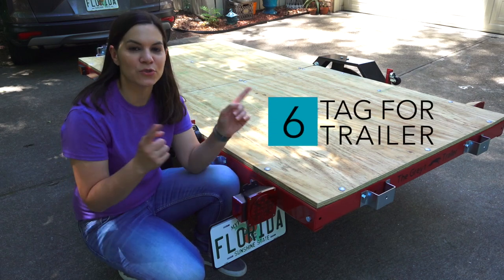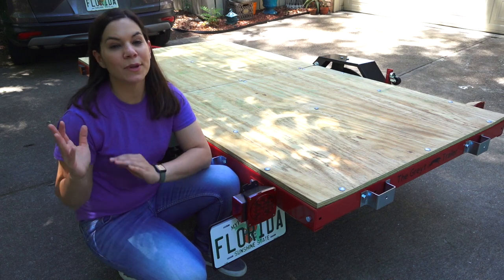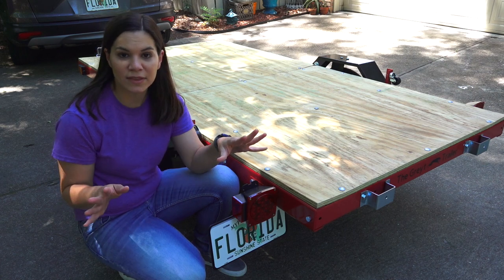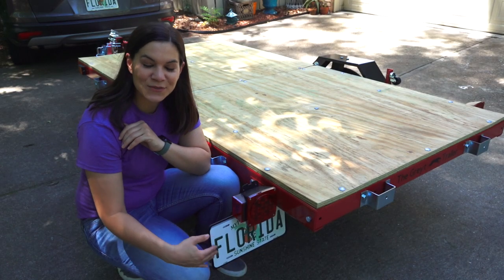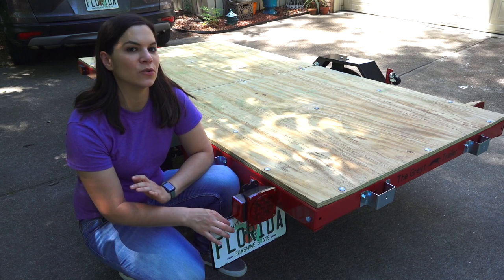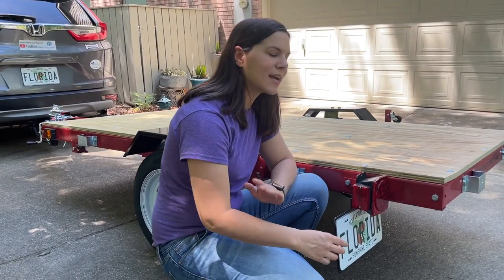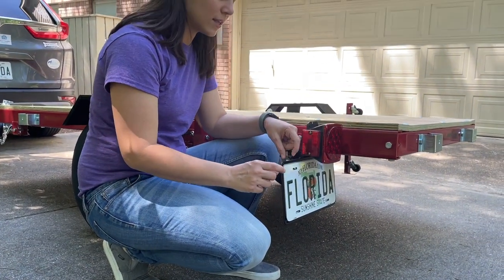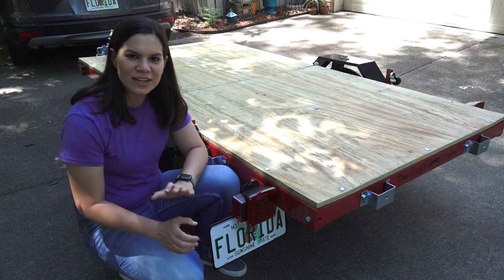Number six: check if your state requires your trailer to be tagged. We live in Florida, and it does require it. You need to bring your bill of sale and the certificate you got when you bought the trailer to your local tag office or DMV. It was very straightforward — we made an appointment online and got the tag that day, even before we had assembled the trailer. The tag attaches right here on the trailer, though it does not come with hardware to attach it, so you'll need to get that. The bracket is a bit flimsy and can bend your license plate, so I got a license plate backer on Amazon — I'll put a link below.